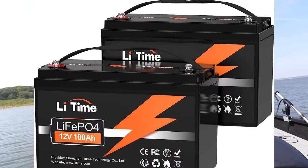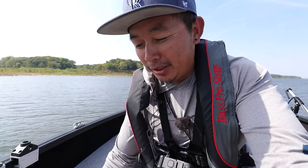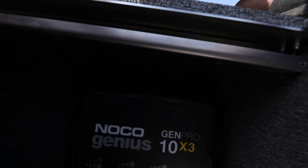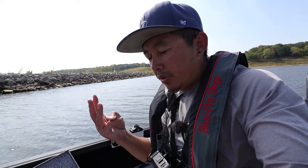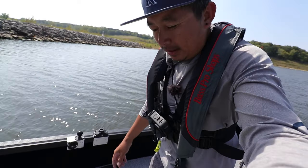Down in here is my three-bank charger. It charges my two trolling motor batteries — Lithium Time lithium iron phosphate 12-volt 100-amp hour batteries — plus the small Roypow battery that powers my main head unit. It charges at 10 amps per bank. I don't have the cranking battery on a charger since the gas motor's alternator handles that.